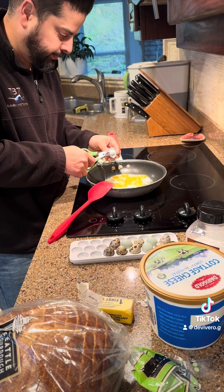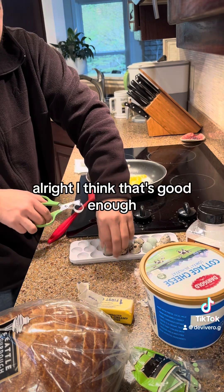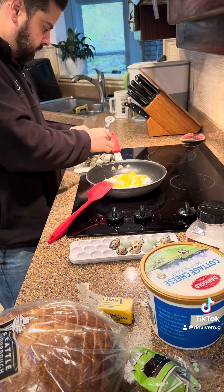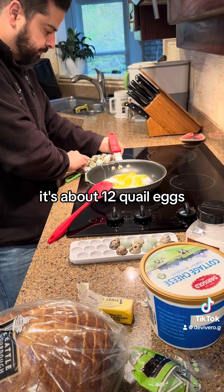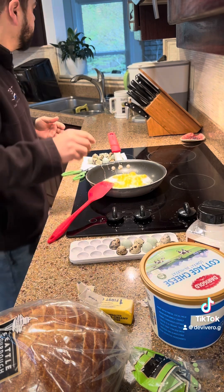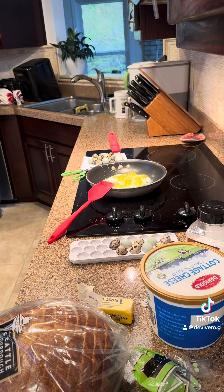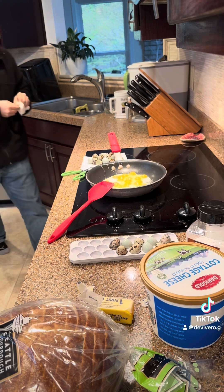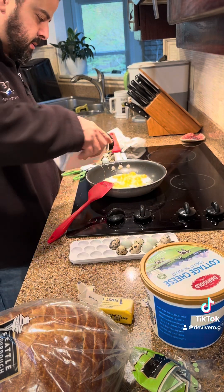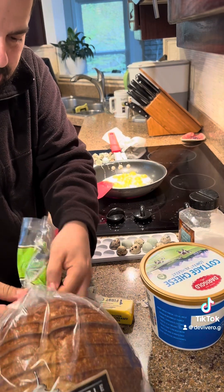Three hours later. All right, I think that's good enough — one person. It's about 12 quail eggs. All right, put some salt. Get the sandwich going.